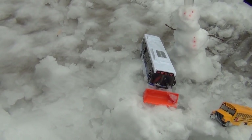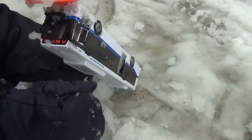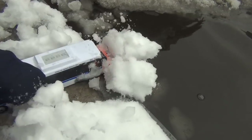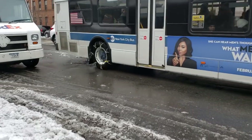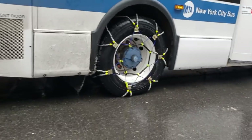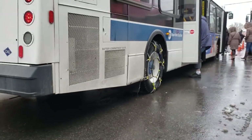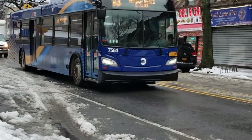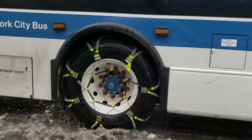You can smash the snowman now, Johnny. All of it's getting broken. Here are some videos of real MTA buses driving on the snow. Sometimes when they think there's going to be a lot of snow, they put some chains on the back wheels of the bus. We'll see you next time.